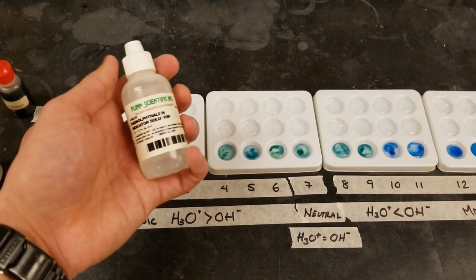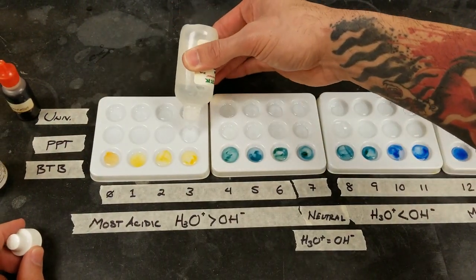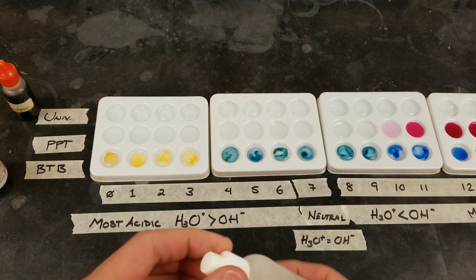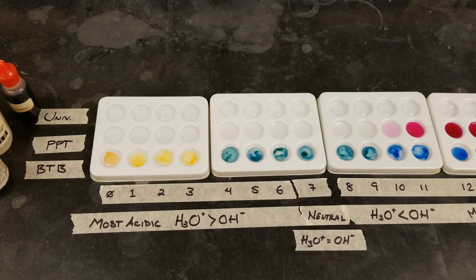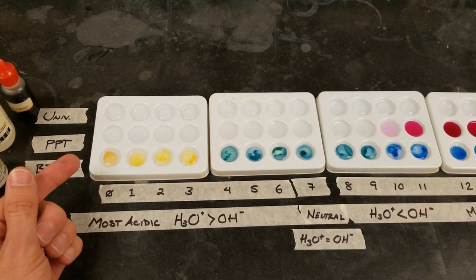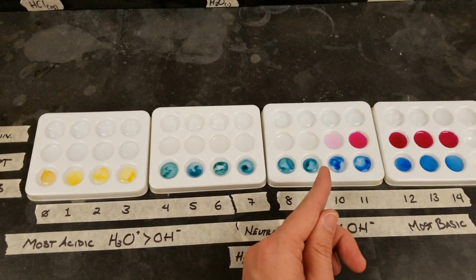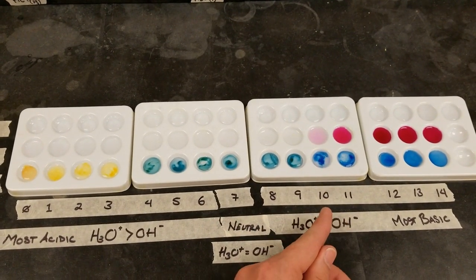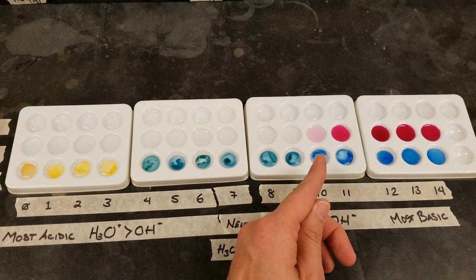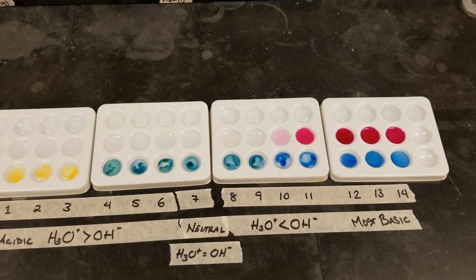Next is phenolphthalein. You can see it doesn't cause any change in acidic solutions or neutral, and right around this amount of hydroxide it starts to turn light pink and then deep pink for the most basic solutions.